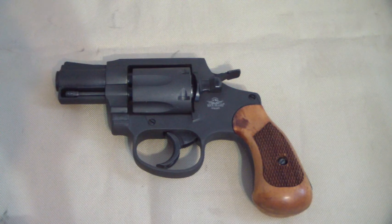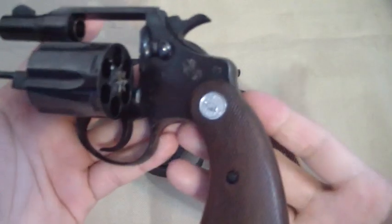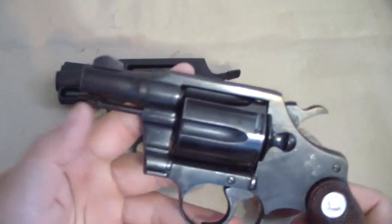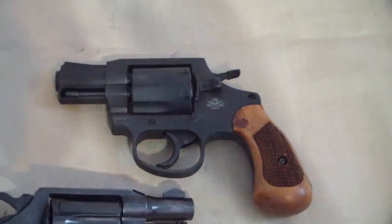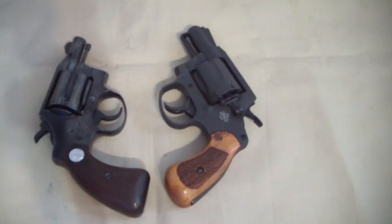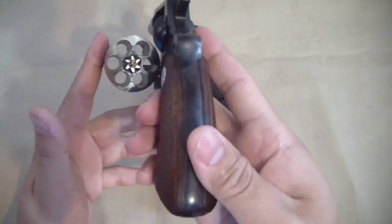Everybody says it's a clone of the Colt Detective Special — and you come to this channel, so you know old Jack has a Detective Special. This is a very old one and you can see the ejector rod is not covered — it's exposed. So let me give you a size comparison. The Detective Special is a six-shot revolver.